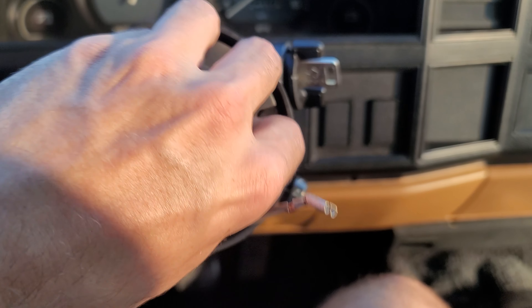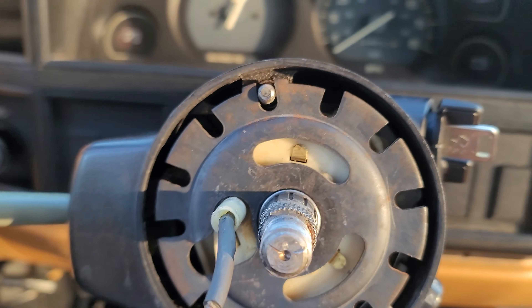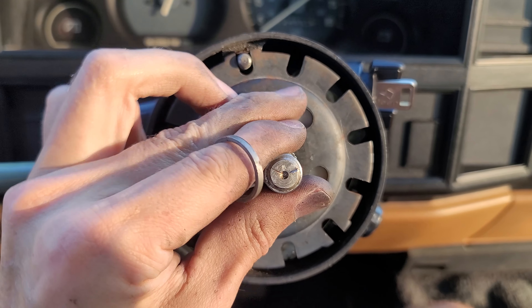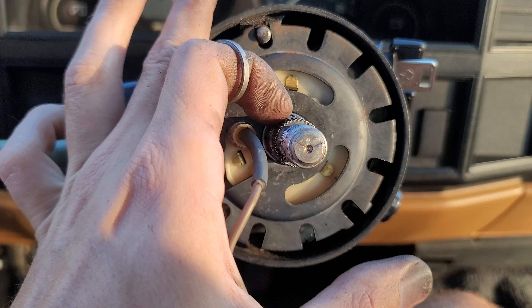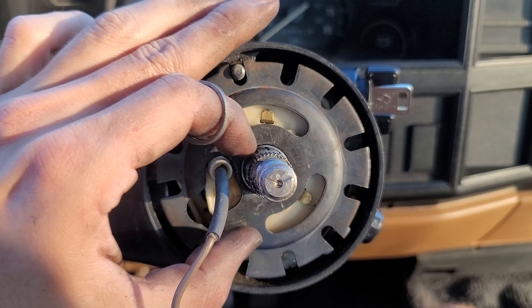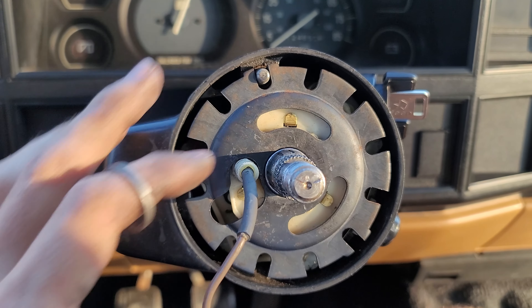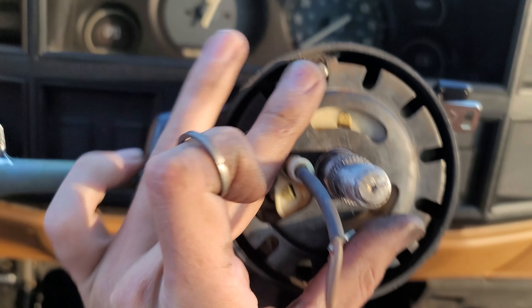So I got this thing back on. There's a retention clip here, so it's helpful to have another person. The shaft will want to go in — what you want to do is pull the shaft all the way out, get this clip started on here, push with this and this, and then have someone with a screwdriver or a pick push this down. Just be careful because you can stab one another with it. Now that we got this on, we can start putting everything back together.